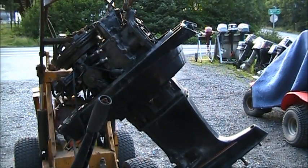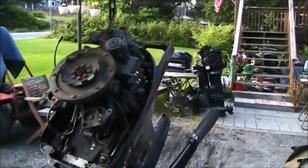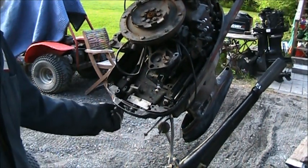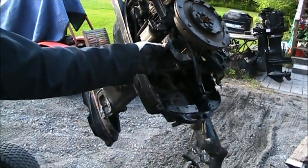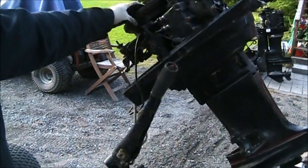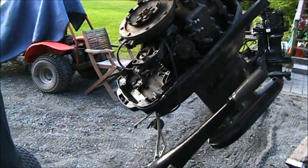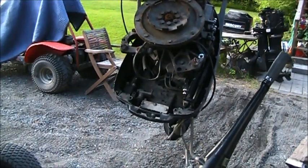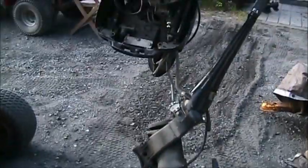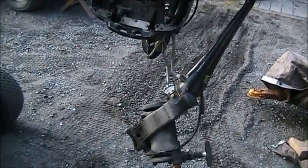You would think, well, now you'll take it to the scrap people. Oh no, no, no. You've got to be kidding - there's so much good on there. These starter brackets I find are broken all the time. This Mercury never even had electric start, but it's got the starter bracket. The fuel pump. This whole tiller transom setup - it's got the kill switches on it. That whole old tiller shifter. Just good stuff. So this will not be going to the scrap heap.